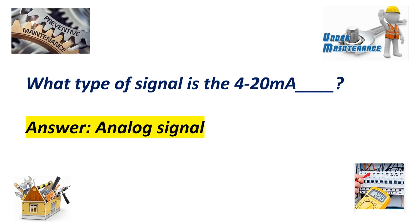What type of signal is the 4 to 20 milliampere signal? Answer: Analog signal.